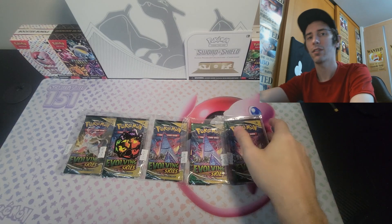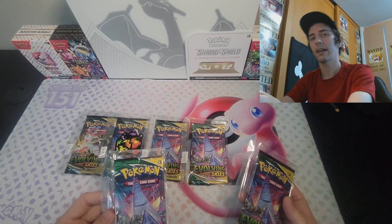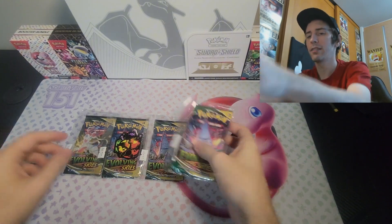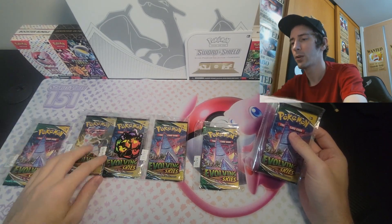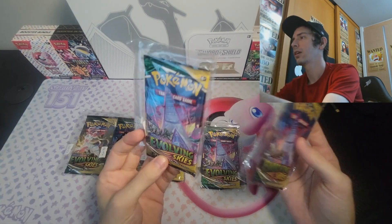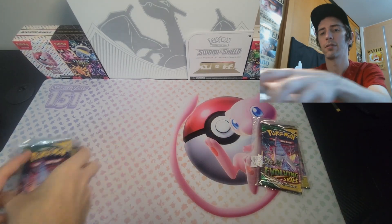And if you guys enjoy this content, feel free to hit subscribe. I'm not only going to be doing these unboxing or opening type videos. I've got some other fun stuff planned for you as well. So let's go ahead and get started. These packs are ranked by weight — 22.45 and 49 — so it looks like these two are going to be technically the lowest weight. We'll start there and work our way backwards.